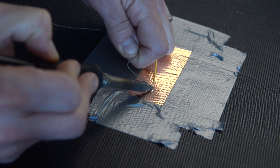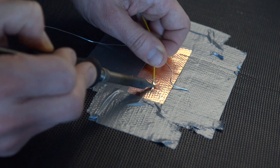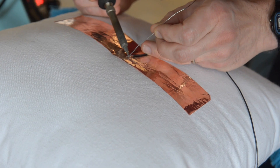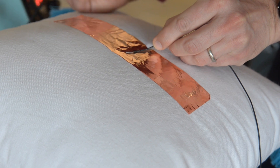Then you use a soldering iron to attach the ends of your wire to the copper tape. Use two different wires: one wire attached to the copper tape that's on the bottom of the trampoline, and a separate wire attached to the copper tape that's on your pillow. Make sure the wire is fairly long — I usually make it around a meter and a half or so.